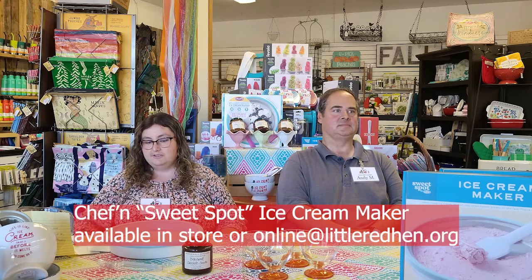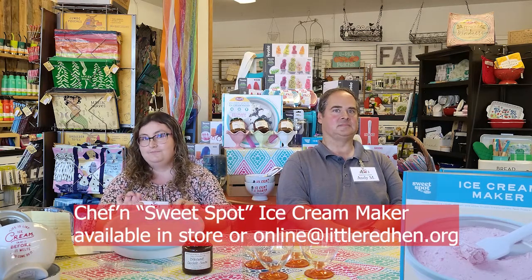We are going to demonstrate how to use the Sweet Spot Maker by Sheffin. It is available here at the store or at LittleRedHend.org.